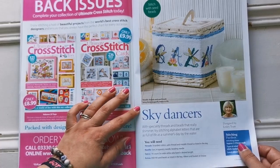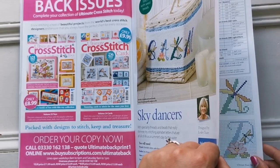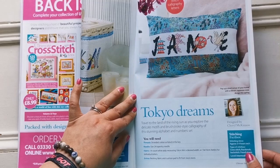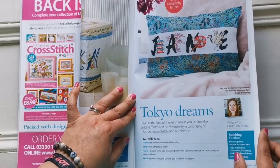Then we have an alphabet called Sky Dancers — these are all dragonfly letters and they're pretty, with lotus flowers. We also have Tokyo Dreams, which she designed as well. It's got a bit more of a brush feel, with different animals and motifs and things.